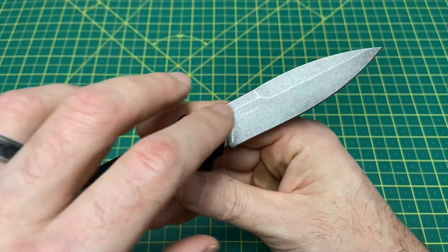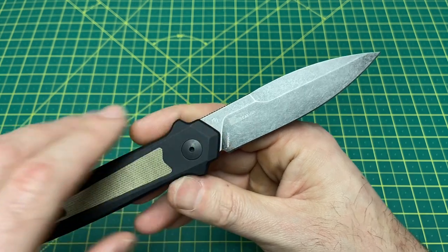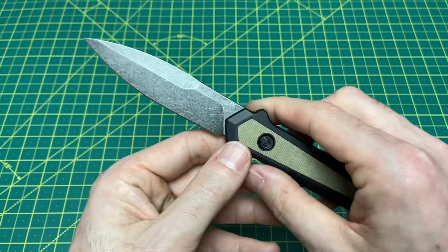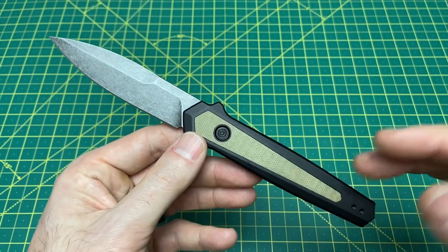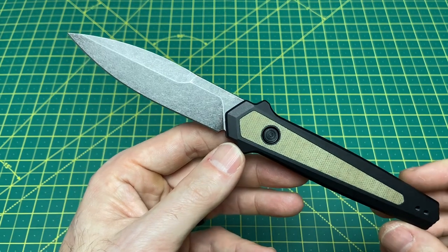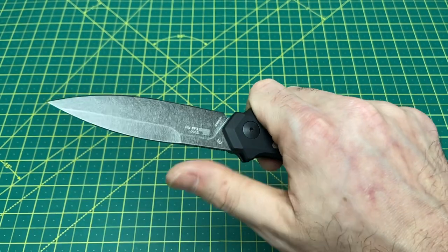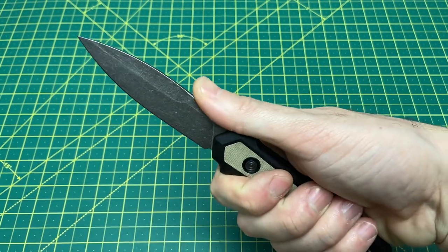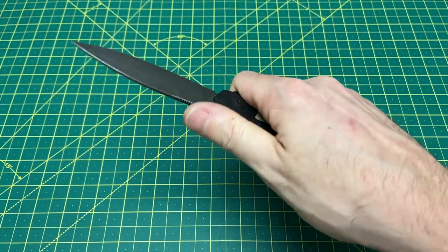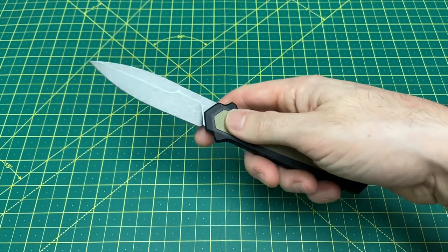I'll be honest — I don't know the exact heat treat on this guy, I probably should have looked that up before the review. I'll try to find that and put it in the video notes. But regardless, Magna Cut, micarta, aluminum, American made, $150 — there's a lot of good stuff going on here. I really like the jimping on the back of the blade too. It gives a really good place to rest your thumb and Kershaw's jimping is very nice.